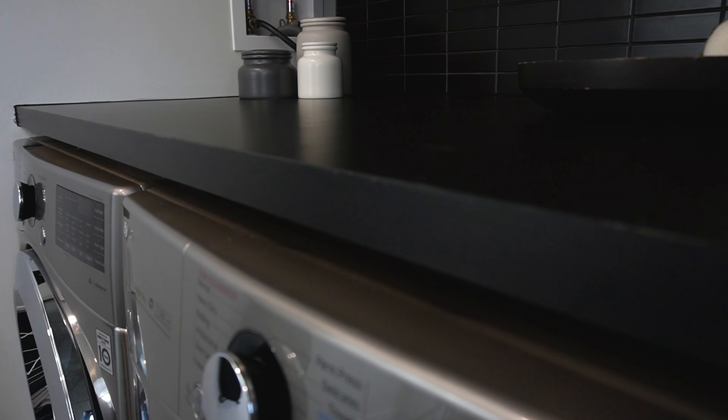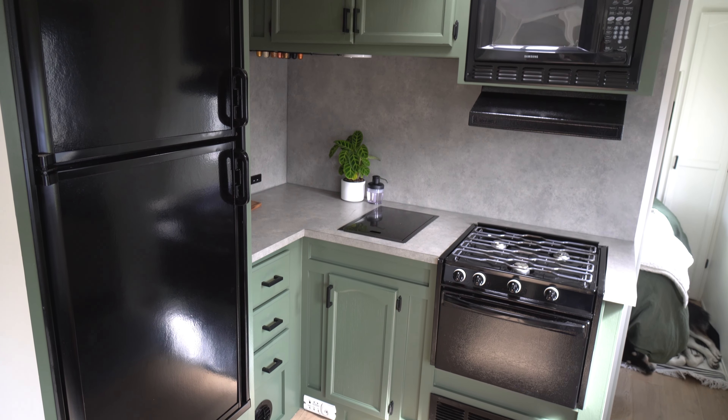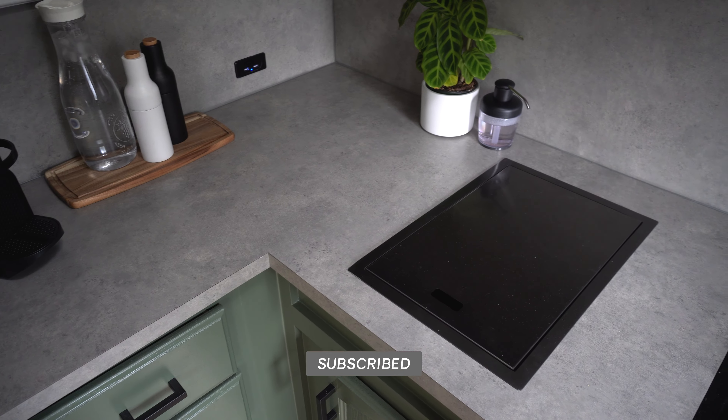We were really happy with how these countertops turned out — it was affordable, custom to the space, and definitely worth the time to DIY. If you have any questions make sure to leave them in the comments below, and make sure you subscribe for more great budget-friendly tutorials.